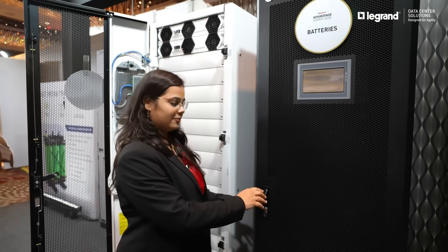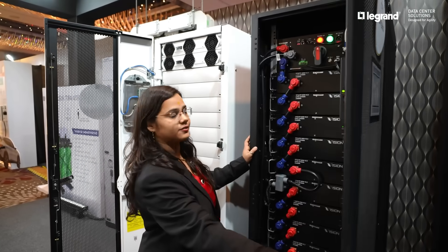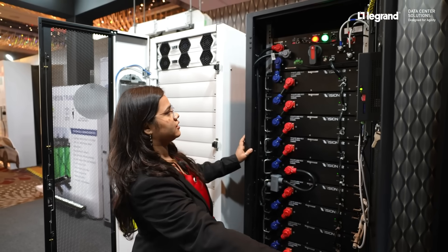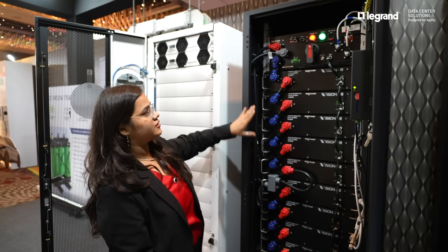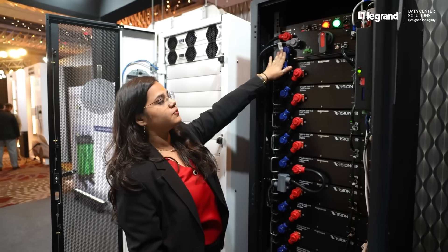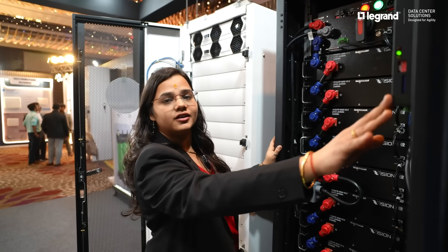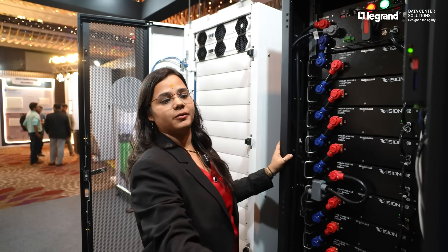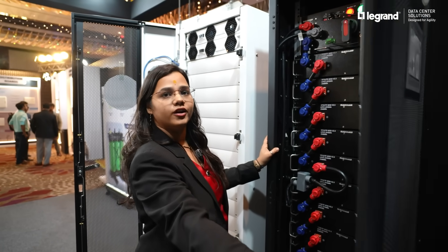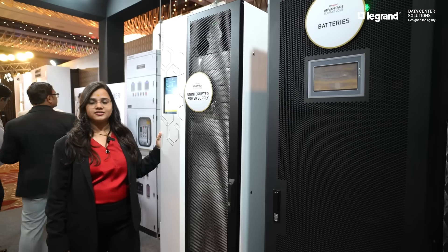We will take a look inside the lithium-ion battery cabinet. We are having the modules — each module is having 16 cells within. This is the brain or the control unit of the battery system. We are having the inbuilt BMS system for the lithium-ion battery where we can monitor all the cells and their temperature from within.